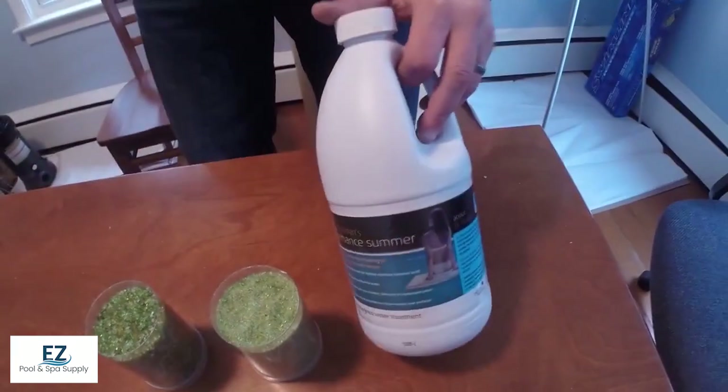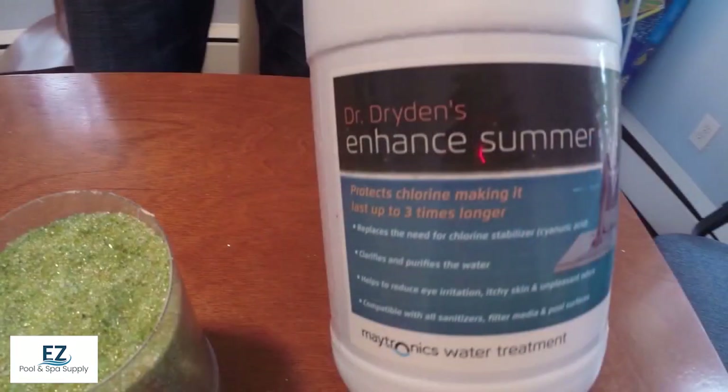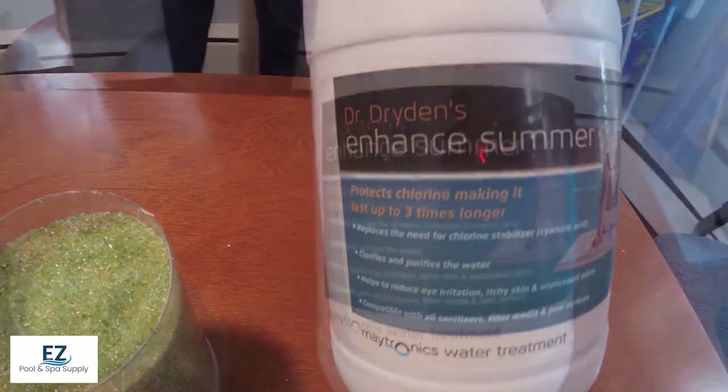Coupled with the Enhance Summer product, this allows the glass to be repolished, making chlorine last three times as long as your traditional sand filter system.